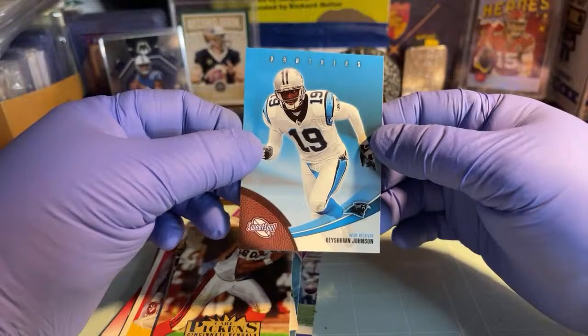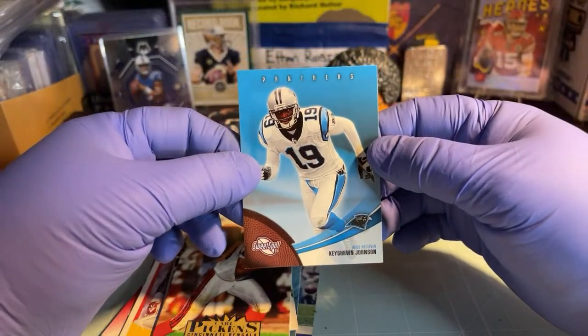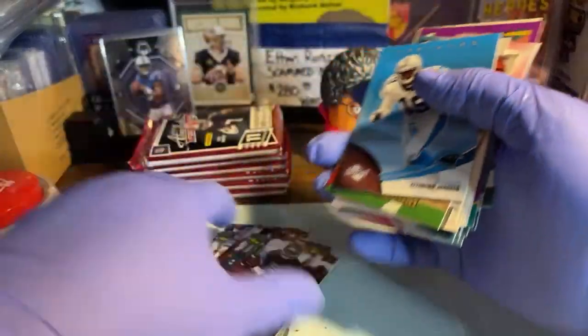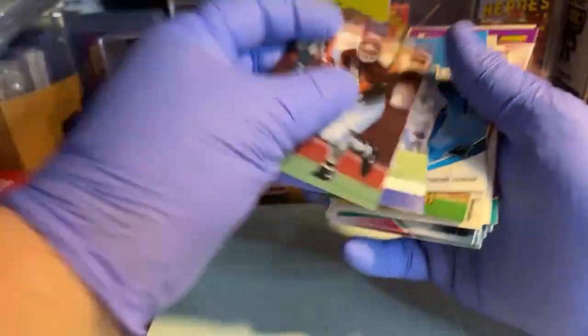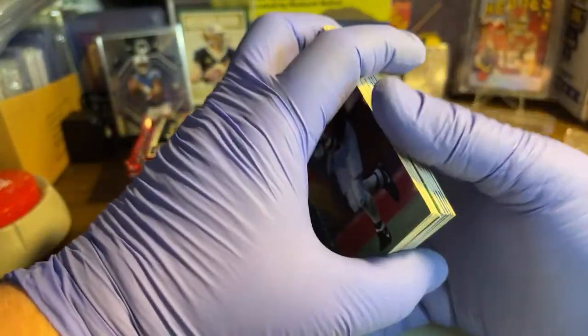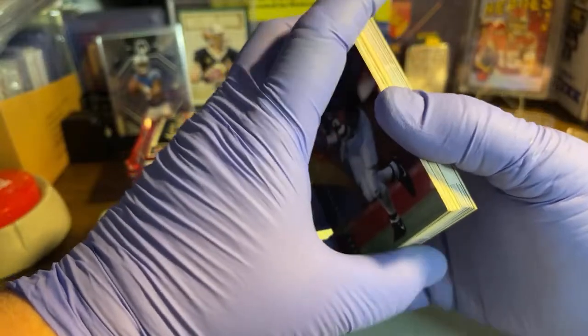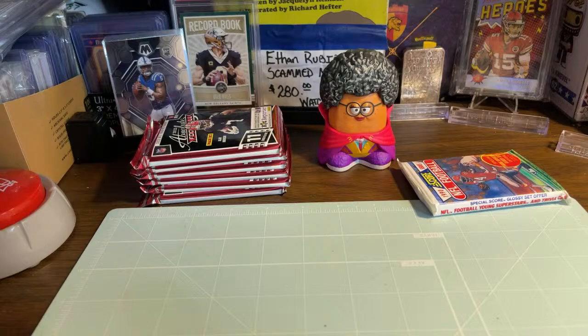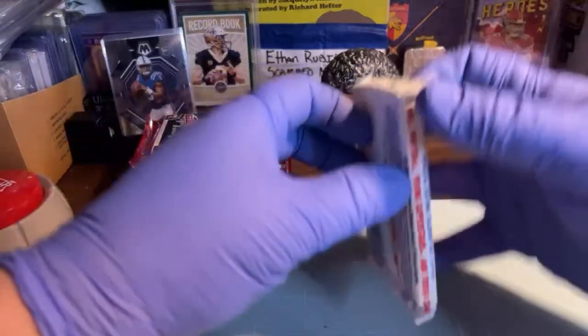Pretty cool - might have been another Keishon Johnson that wore the same number, who knows. I'm eager to open up that 1990 Score. All right, I'll set that over there for now, let's get this ripped open.